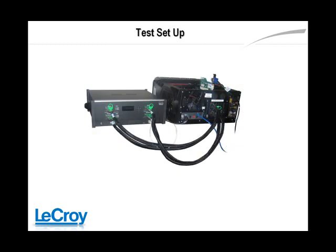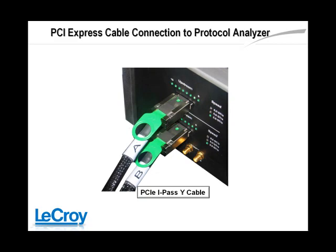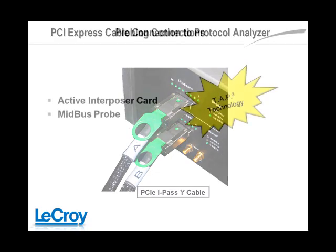The Summit uses special PCI Express cables to connect to its probes or interposer cards. Two cable sets support BY-1 to BY-16 lane widths, and one cable set supports BY-1 to BY-8. Proper attention to matching labeled connectors to insertion sockets on the protocol analyzer will ensure its correct operation.